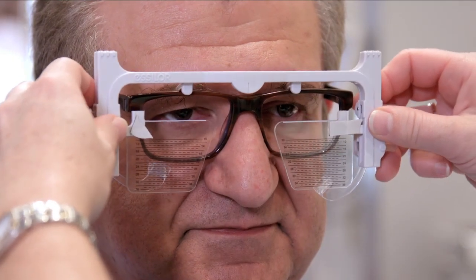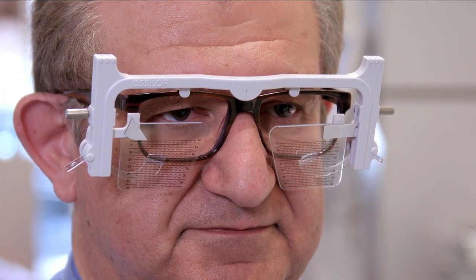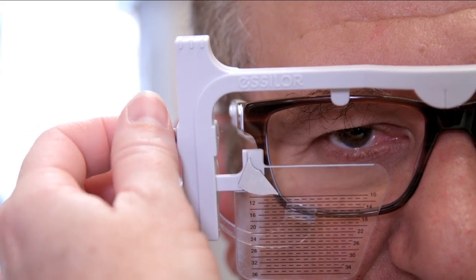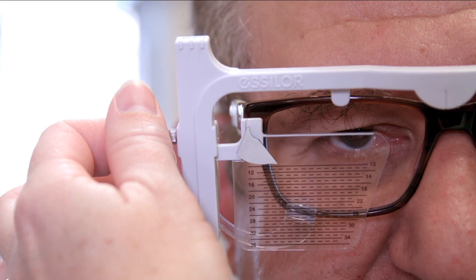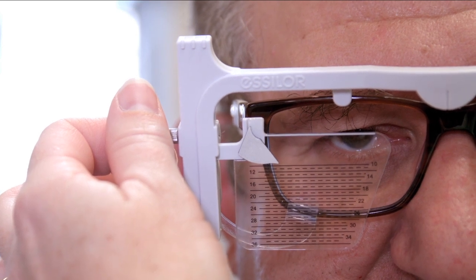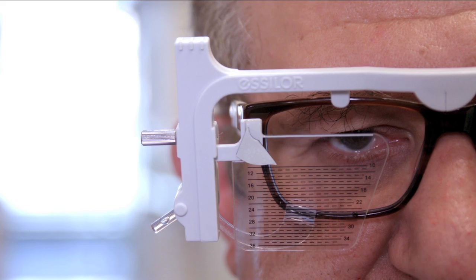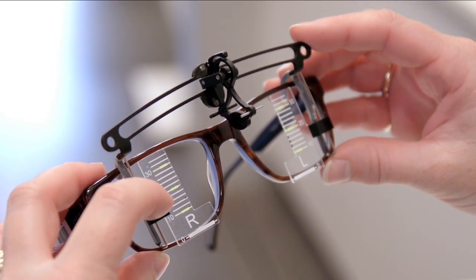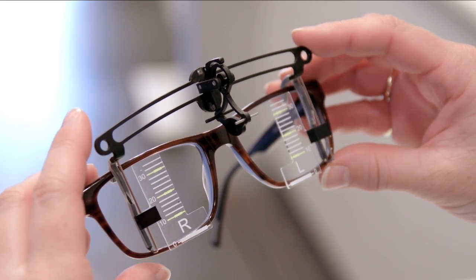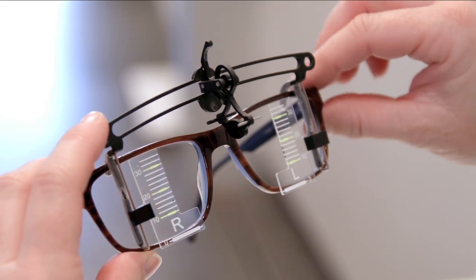A third method involves the HMS or height measurement system from Essilor. This gauge clips onto the frame and the scales can be wound up and down until the top of the scale is in line with the reference point, which in the case of progressives is the centre of the pupil. A fourth method involves a gauge called the Y-stick. This gauge also clips onto the frame and the scales can be wound up and down until the top of the scale is in line with the reference point.